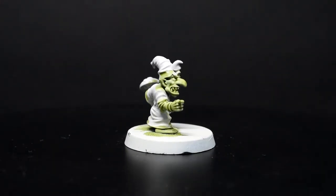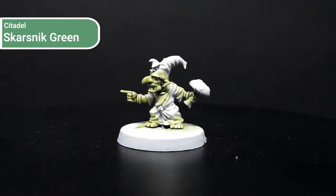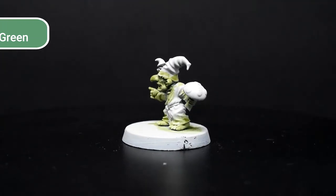For classic paint style, I would base these out using Skarsnik Green and then shade using something like Athonian Camoshade.